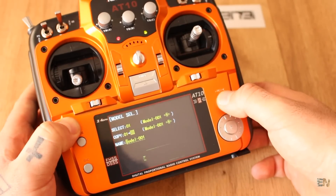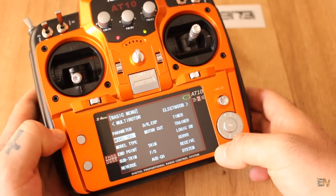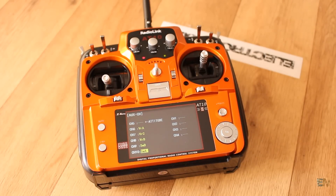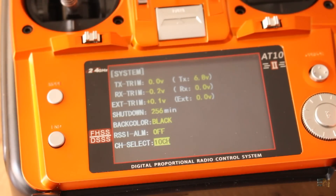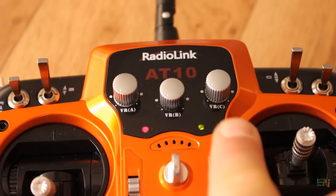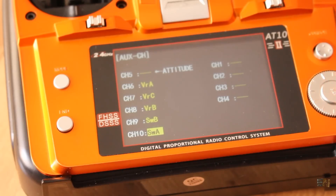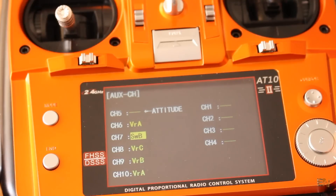Now let's give a name to this mode. In the menu go to Auxiliary Channels. Here you can assign one of the knobs, switches, or sliders to the 6 remaining channels. The transmitter can send up to 12 channels and you can select that in the menu as well. The knobs are labeled VRA, B, and C — I want those to be channels 10, 9, and 8. I also set switches B and C to channels 5 and 6. The controller is ready.